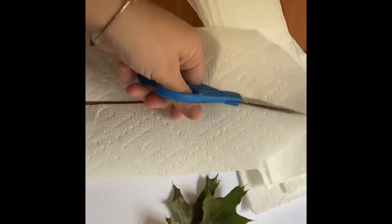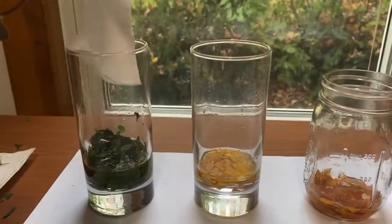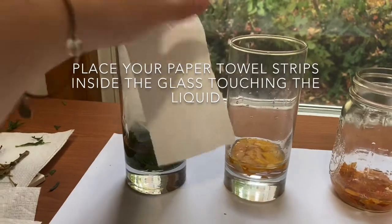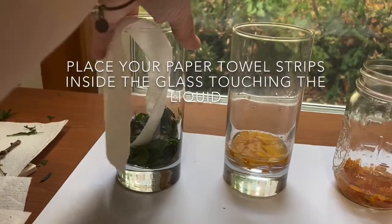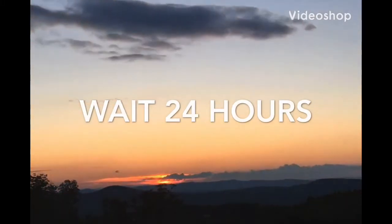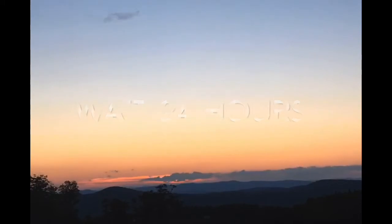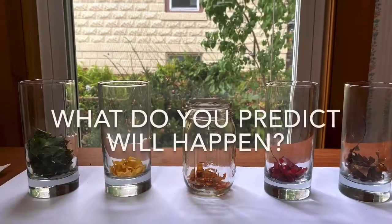Take your cut paper towel strips and measure them so that they fit in the glass. You want the bottom of the paper towel to be touching the liquid mixture. And now it's time for the most difficult part of the experiment: waiting. Let your glasses sit for at least 24 hours. What do you predict will happen?